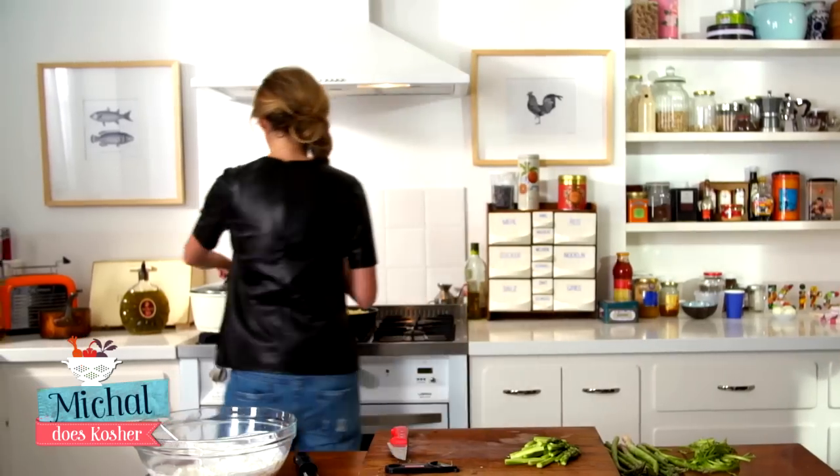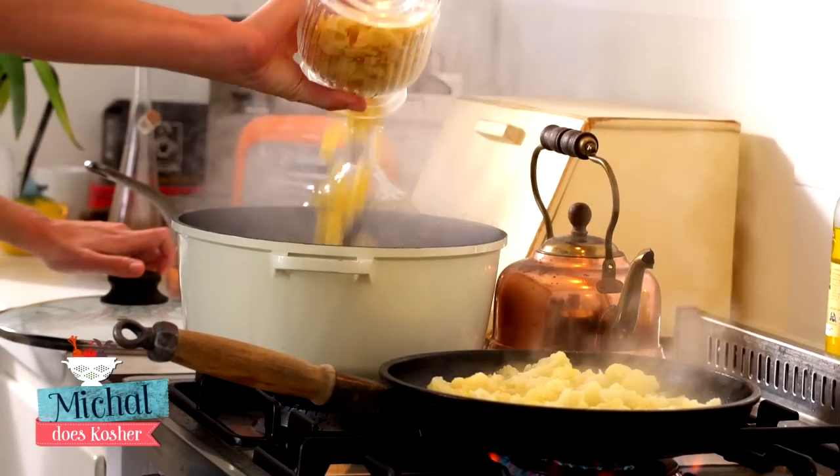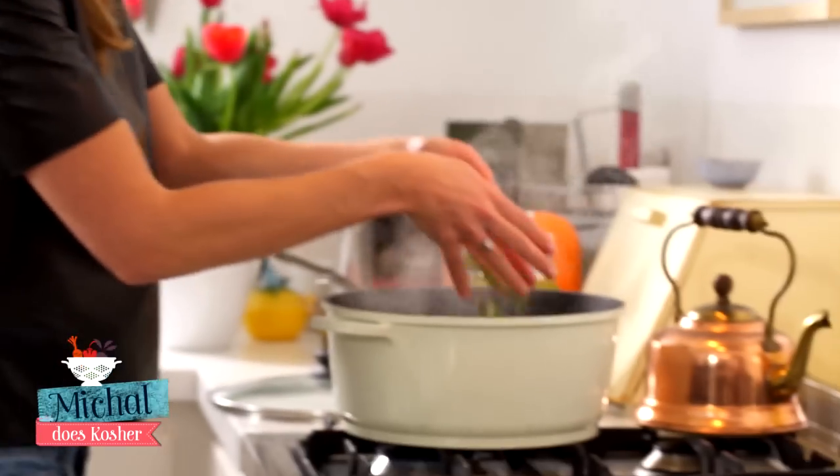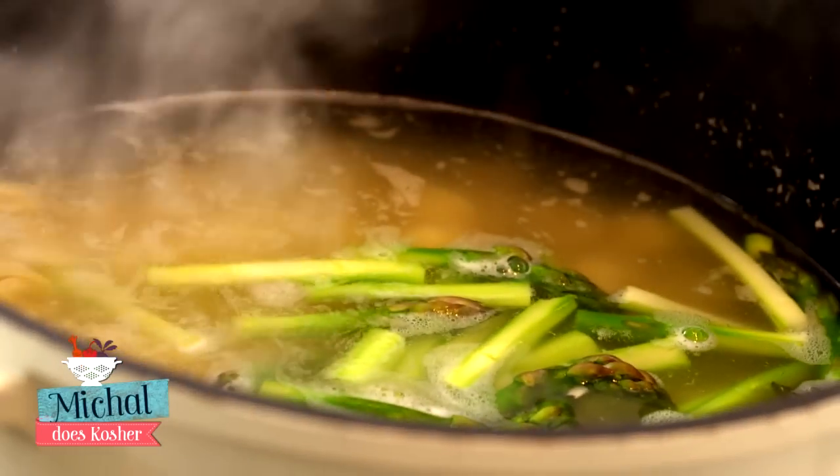Now we're gonna cook the pasta. Orecchiette is a bit harder, so around nine to ten minutes, and then on the last five minutes we're gonna throw the asparagus in the water. Our pasta is cooked, our asparagus is cooked — and we still have a bite in both.